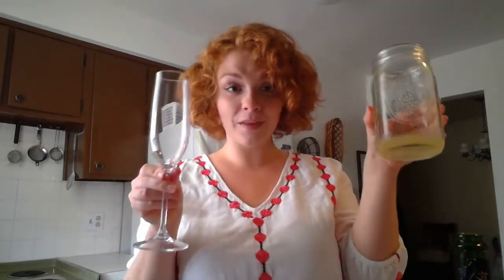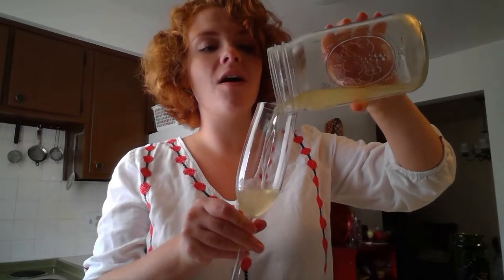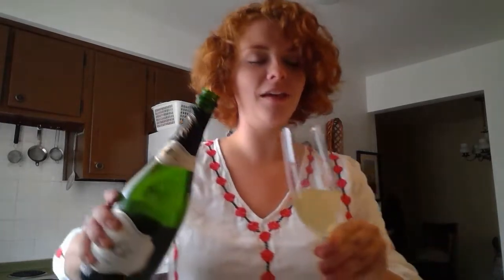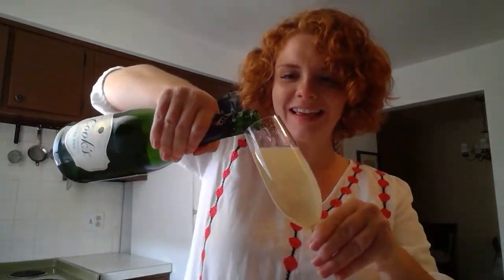We've got our bottle of champagne open. Mason jar, flute — pour this in, it's all shook up. Let's see if I can successfully pour this champagne — I'm not spilling any on myself. Tilt the glass, slowly pour champagne. Got a little bubbly here, not too bad. I've heard it's very good to tilt it, that helps. I've got my peach slice — pop that in slowly, delicately, carefully. Add a tiny bit more champagne without spilling it this time.